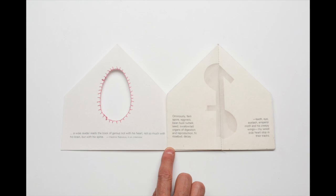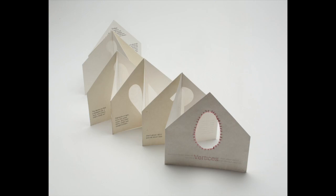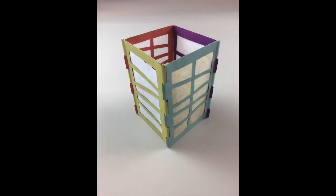Bring your own content into your books or enjoy exploring the structures as I show you a variety of techniques and models for inspiration. Use the pocket-like feature of envelopes to show off paper cut designs as you slip small sheets of decorative paper into the envelopes.